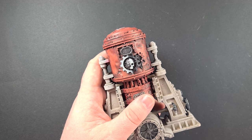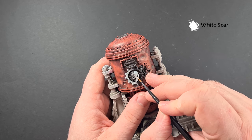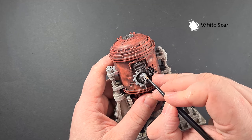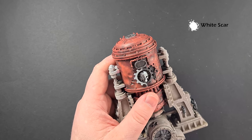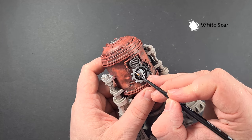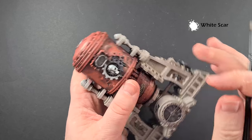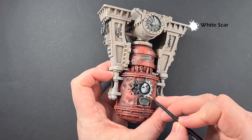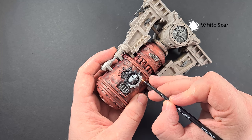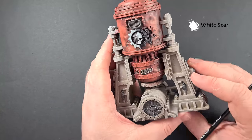With the Apothecary White dry, we'll use White Scar just to highlight the white side of the skull and the badge. When it comes to the skull, we're just looking for the really most raised areas. You can get quite a nice effect relying on the Apothecary White underneath. For the cog, we're going to do the same thing we did with the Mechanicus Standard Grey — just follow the shape of the model and use the edge to pull the brush along, giving us a nice white highlight without too much effort. Finish up both cogs and I think that's most of the painting done.